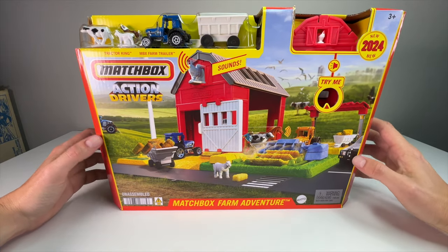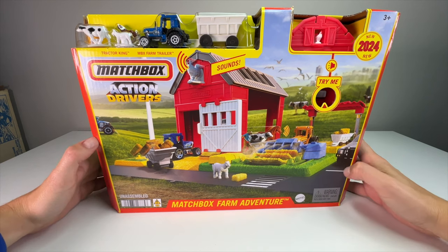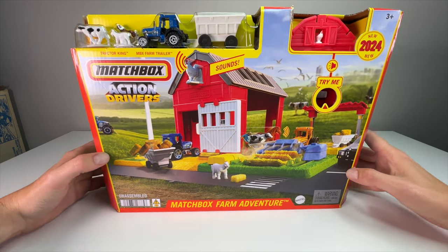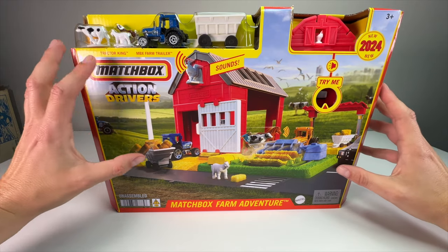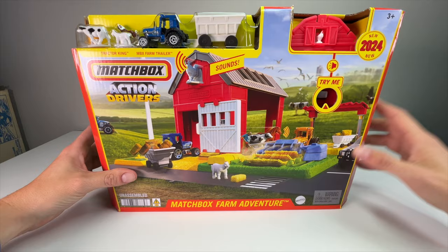What's up everyone, it's Sam from 64 Wheels Backmore Diecast, and today we're going to be unboxing and reviewing the very first 2024 Matchbox Action Driver set. This is the Matchbox Farm Adventure. The set looks awesome — it's got a ton of detail, moving parts, and sound. I'm really excited to get into this one, so let's do it.